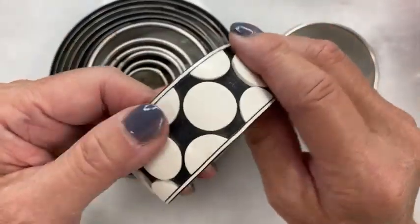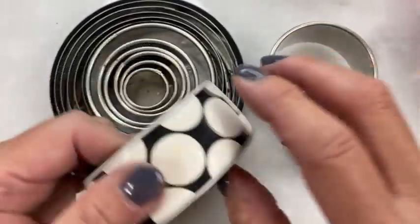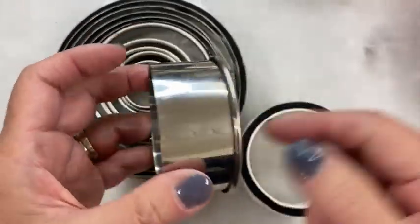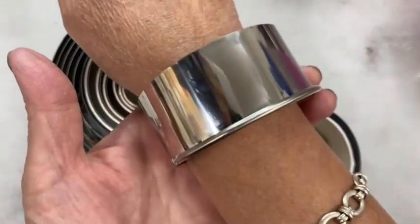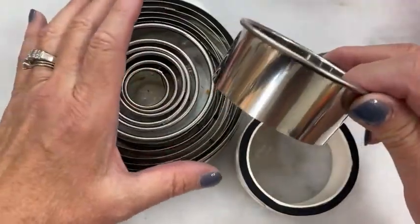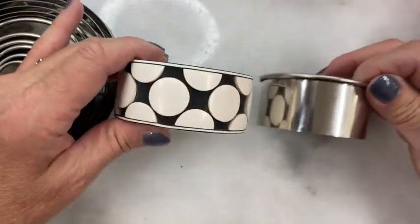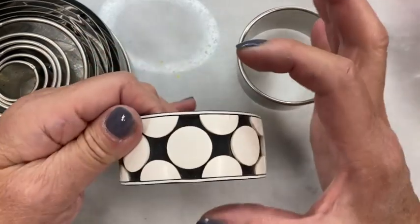When you're making bangle bracelets, you need a form to make them on. This one I made on this cutter — cutters are perfect if you're going to make a rather thin bangle. Just take your cutter set, slide your hand through, and you'll know which one fits. Don't use the plastic ones; you have to use the metal ones. That's fine if you're going to make a rather narrow bracelet.